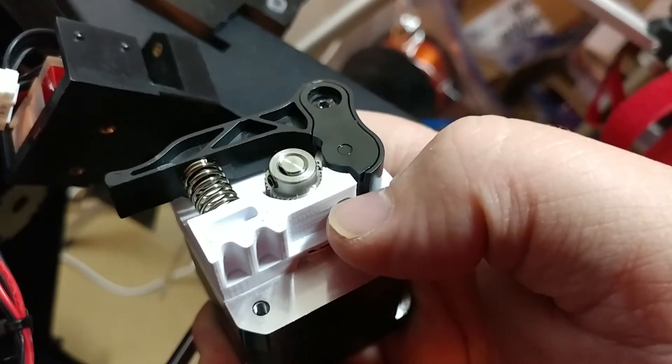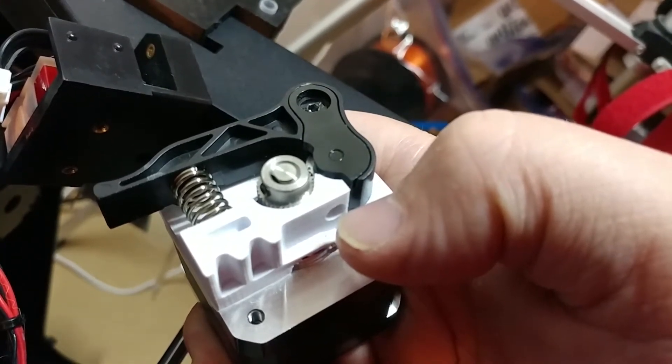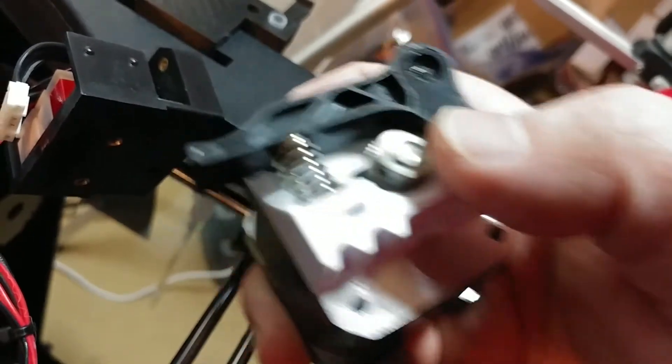I didn't modify the 3D print — I just had to drill this out a little bit, not all the way through, just enough to hold the tube in there. Now I'm going to try to put this back together. It's not too easy to get in there, but I'll show you how I do it.